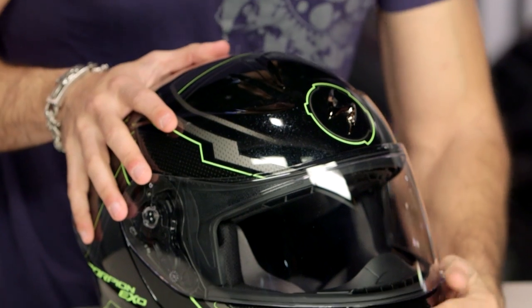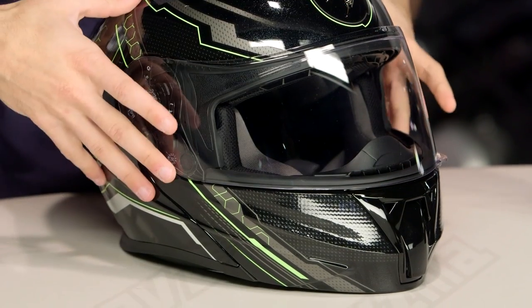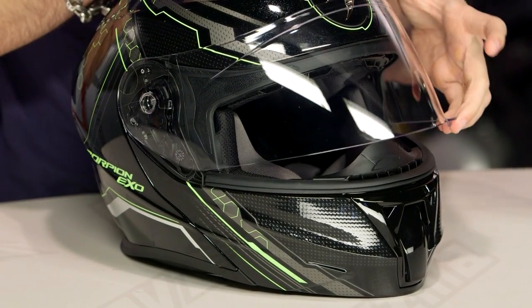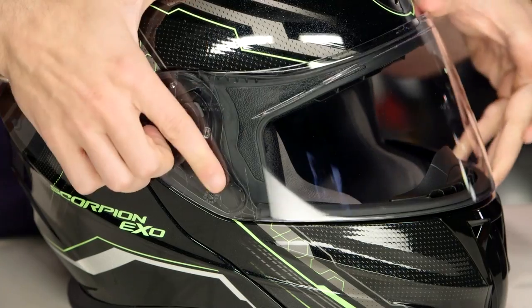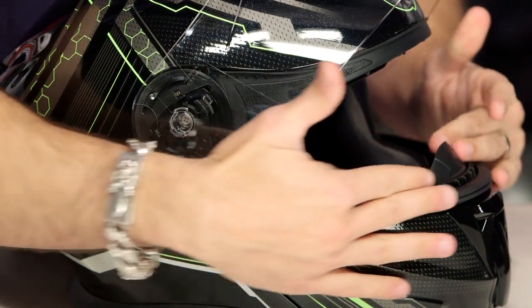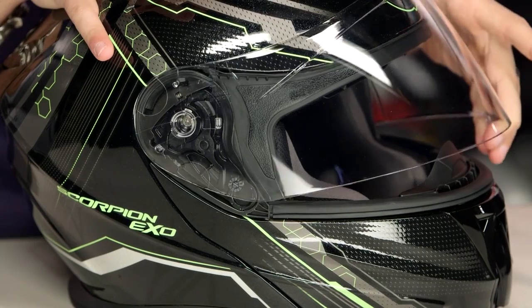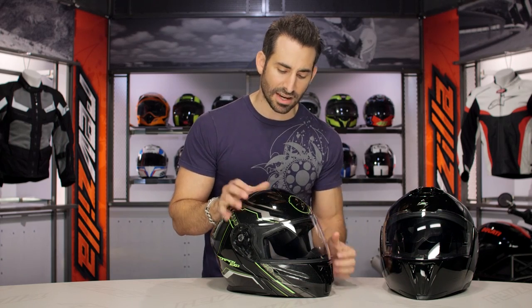Now we dive into some of the other creature comforts of the helmet itself. You do have the single-position chin vent that's going to vent to the shield. It's QuickWik in the liner system, and it's also an EverClear shield — the EverClear is your fog-free coating. I also like that they added the Elliptex system on this helmet. Look at the base plate here — see how it moves, it goes back when it locks down? It's creating a more positive seal against the gasket, so it's going to be more weather-proof, using current Scorpion technology.